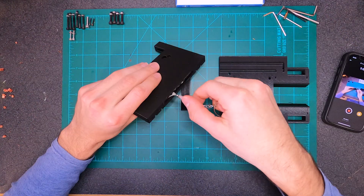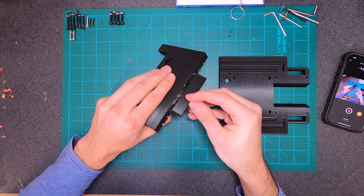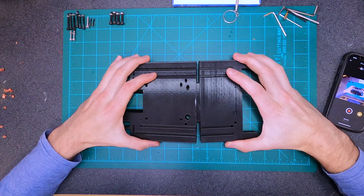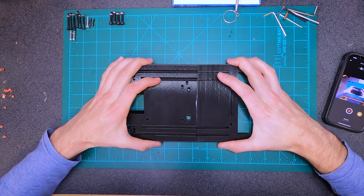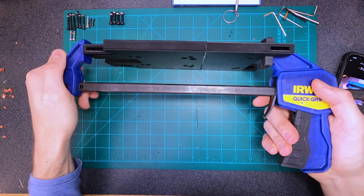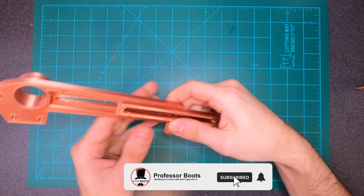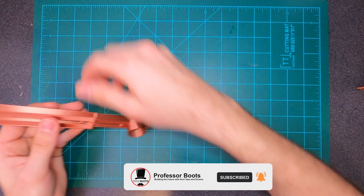Here I'm just using some classic epoxy to go ahead and glue these two bases together. I did include a file where this piece is all one print, but I personally like to print it in a couple of different pieces - that way if the power goes out or something goes wrong, you don't lose all your progress. It doesn't look as good, but it's a little safer this way.